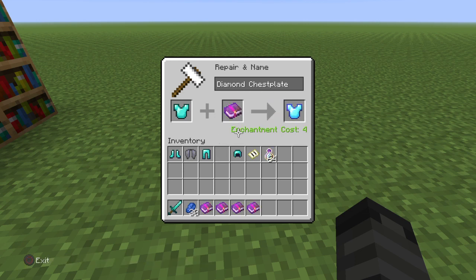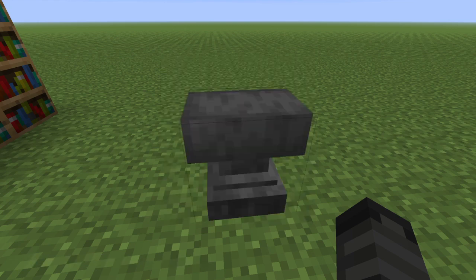Each enchantment is going to have a certain enchantment cost. It's going to be a higher cost, usually, if you're on an anvil. So then you just take this, and then you have your enchanted armor.